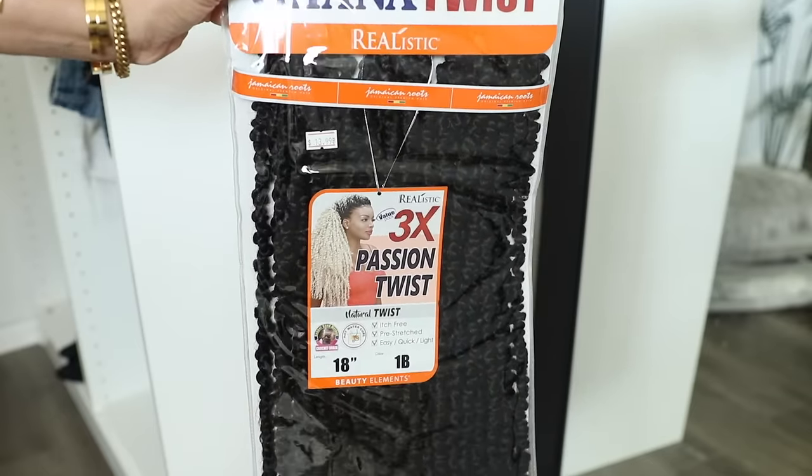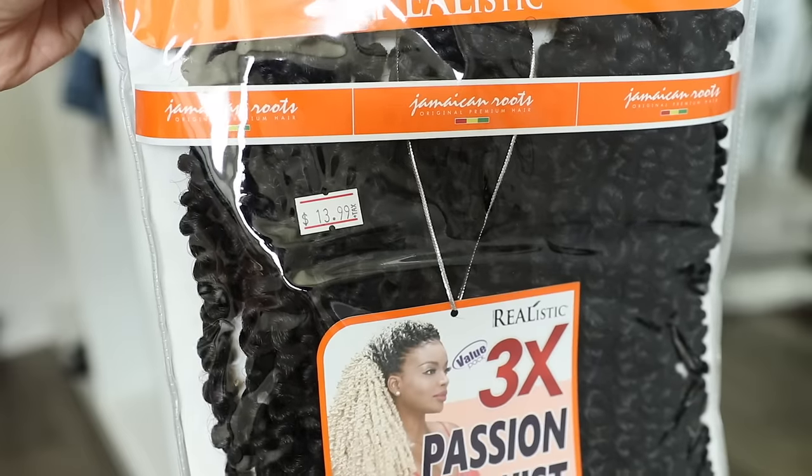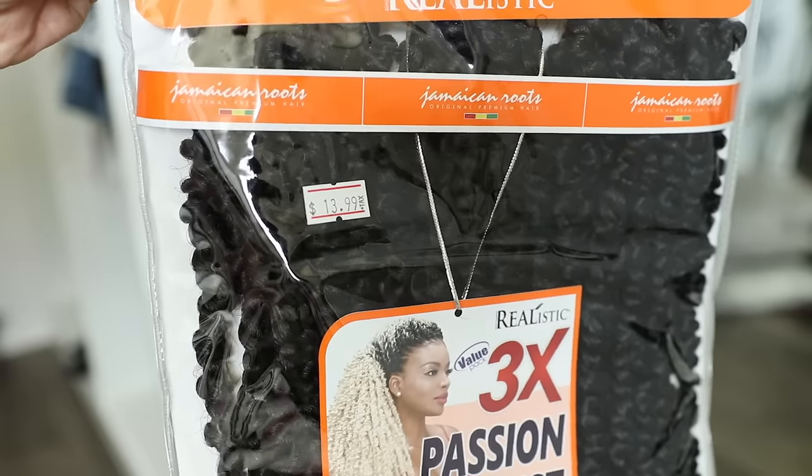This is the hair that I used. It comes with three bundles in a pack and I found this at my local beauty supply store for $13.99 a pack.